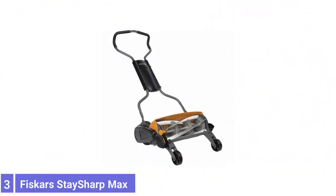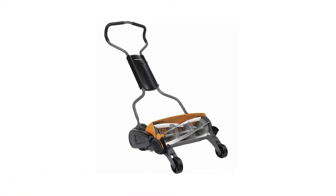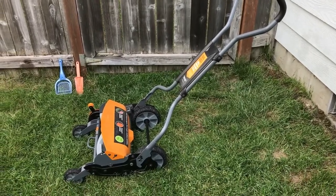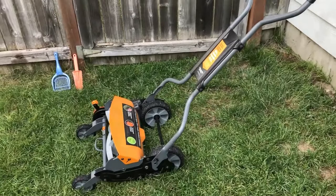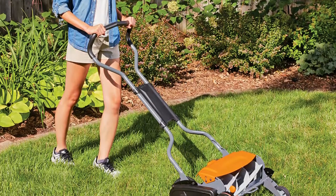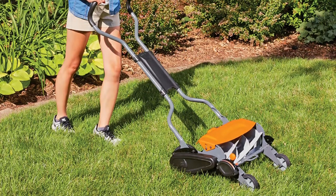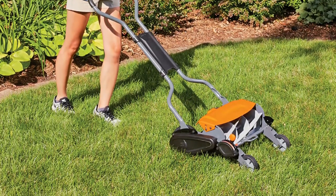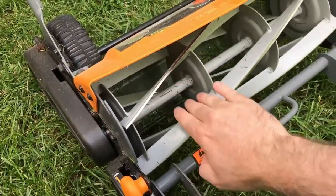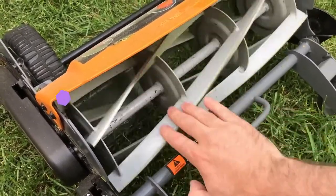Number 3: Fiskars Stay Sharp Max Reel Mower. The Stay Sharp Max Reel Mower features advanced technology that delivers best-in-class cutting performance without requiring gas, oil, charging, or cords. This advanced design is 60% easier to push than other reel mowers and boasts 2x more cutting power than standard designs. A Stay Sharp cutting system eliminates the cost and inconvenience of manual blade sharpening. The cut height can be easily adjusted from 1 to 4 inches, and some wheels enable ultra-close edging, while one-touch handle height adjustment improves comfort and control. The mower cuts a generous 18-inch swath, making it well-suited to mowing small and medium-sized yards.